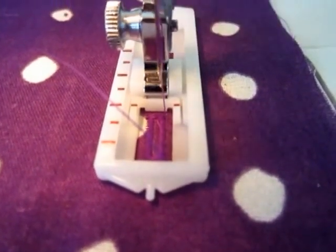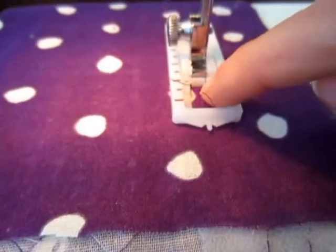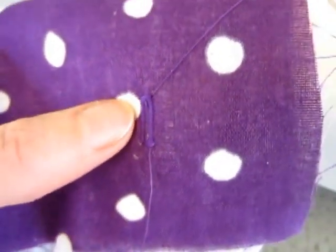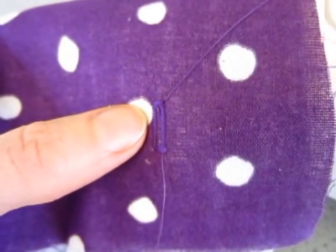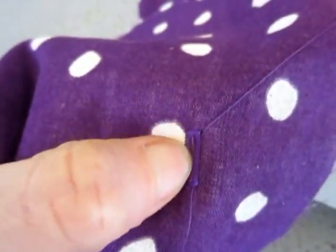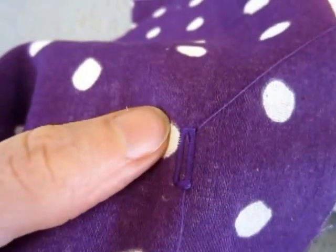That's how you make a buttonhole. Then you just cut the little bit off here — there you go, you can see it. Then you just cut your threads, get a needle and pull them out to the other side and tidy them up, then you cut this bit here and your buttonhole's done.